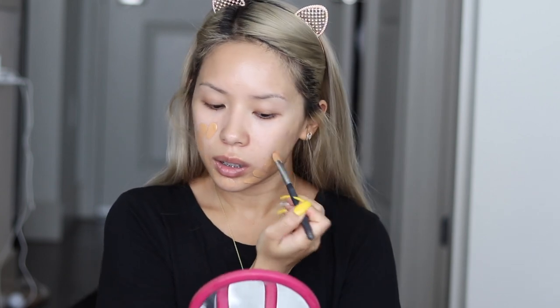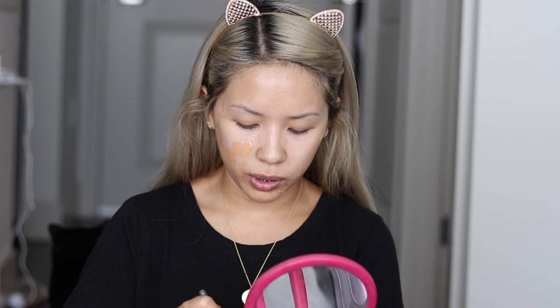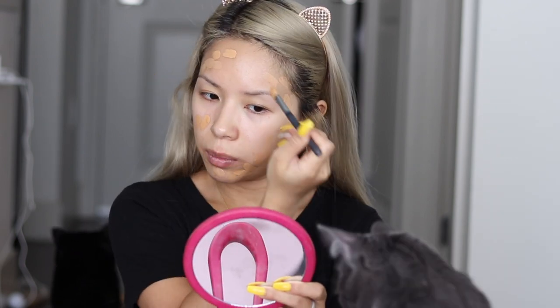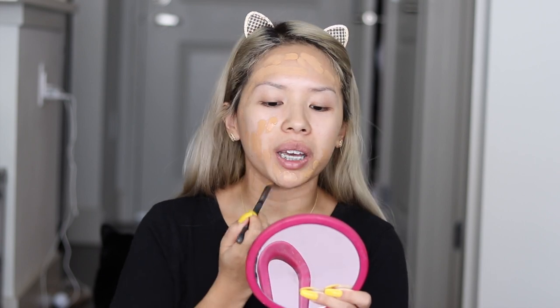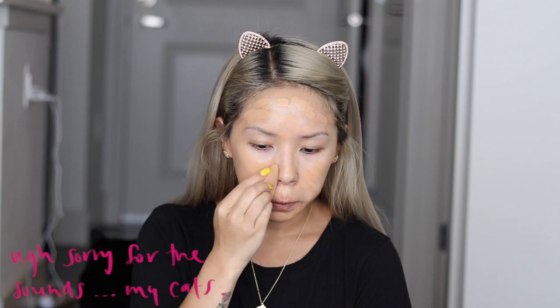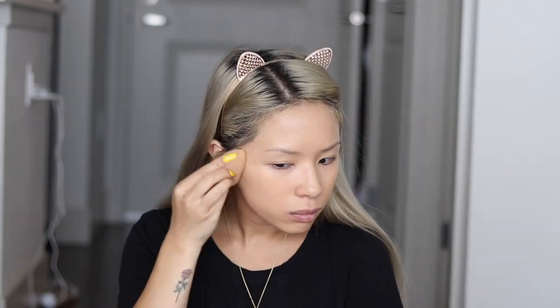Today I'll be using my Estee Lauder Double Wear Stay in Place foundation. I bought this foundation for Coachella and I've been loving it ever since. The only downside on this foundation is that it doesn't come with a pump. So what I do is just take a concealer brush and dip it in and apply that all over my face, down my neck as well because I have a pretty bad tan line on my neck. Then taking a damp beauty blender, I'm just going to blend that out and blend down my neck as well.